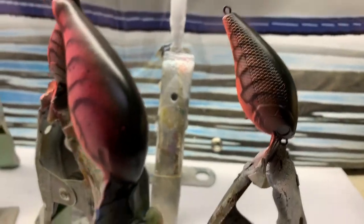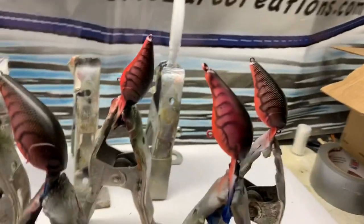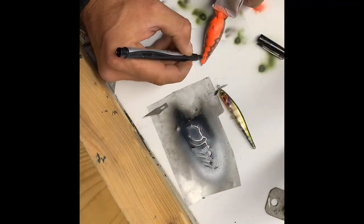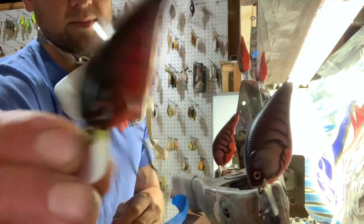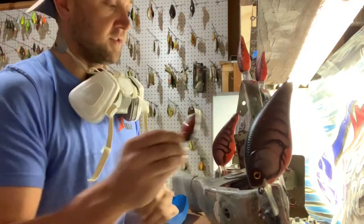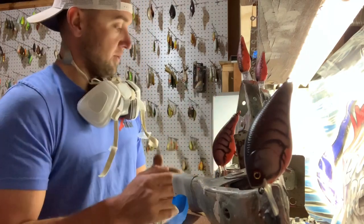A few finishing touches here: some eyes, some clear coat, and sign her name on the bottom of them — then we'll be ready to go. This is a spray clear right there. Just experiment and use what you've got the right setup for. There's no real right or wrong answer — just trial and error with it.